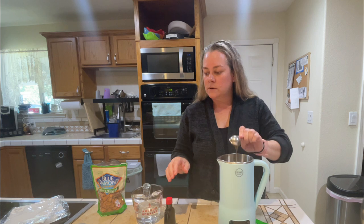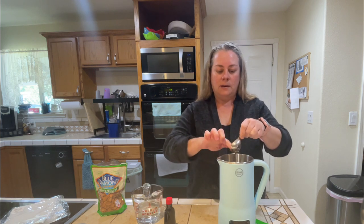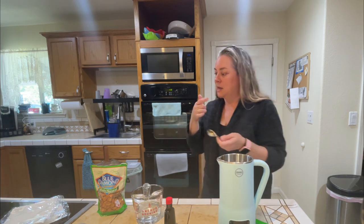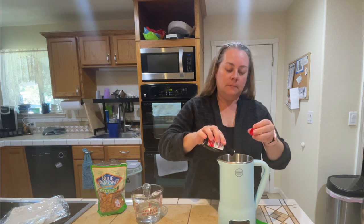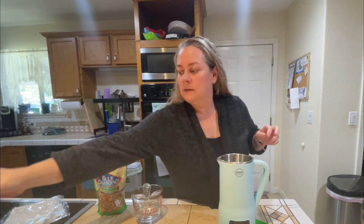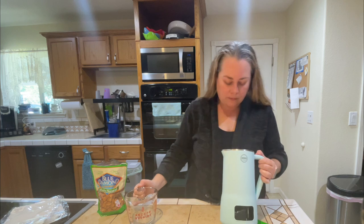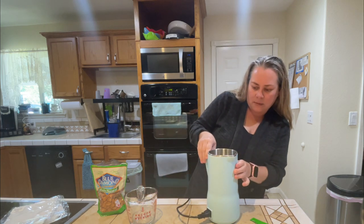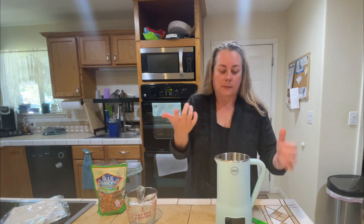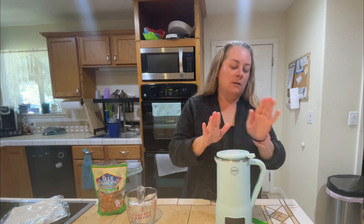A quarter teaspoon of vanilla extract is optional, and the sweetener is also optional. I usually just pour the honey straight in the machine without measuring. I tried to measure and made a mess, so I'm just going to eyeball it — and a pinch of salt. Then add a cup of water. The machine has a minimum fill line on the inside, and the recipe doesn't even reach it, but it seems to work fine.